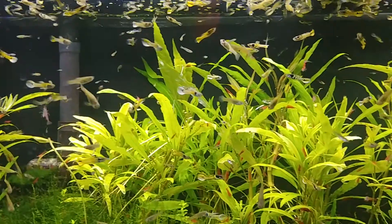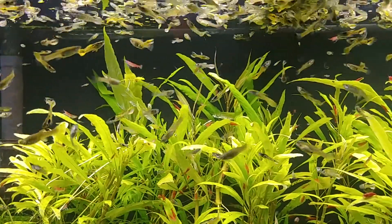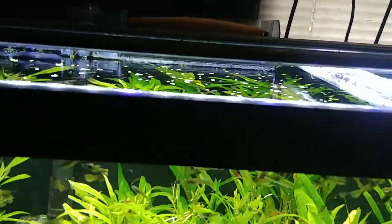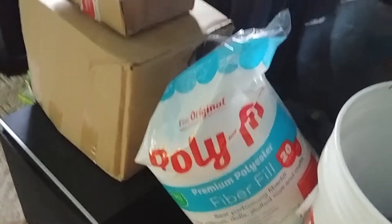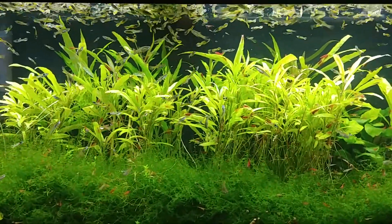Hello everybody! I just got home from work for the week. I tried something last weekend with my filter in this tank because it's never crystal clear. I have the AquaClear 110 that filters this tank, and what I've done to try to get it more clear is I packed in a bunch of polyfill in between the sponges. I come home and look — it is absolutely crystal clear.